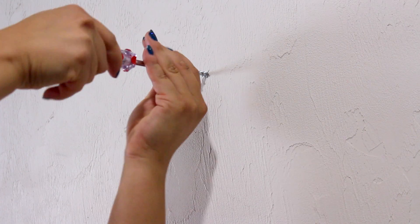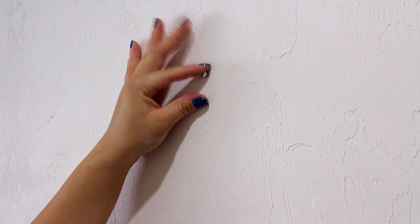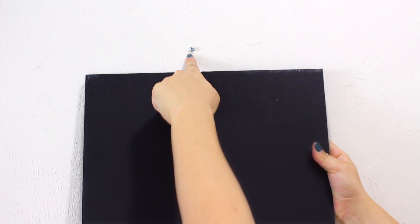Then, using your screwdriver, continue twisting the screw until the head of the screw is a few centimeters from the wall. To display your fracture, just turn the fracture around to find the keyhole cutout. This is where the head of the wall anchor fits in.